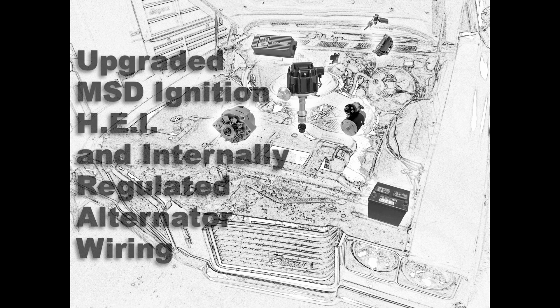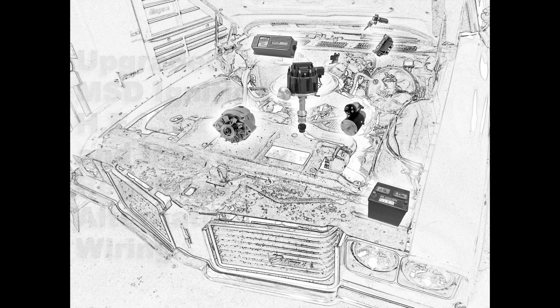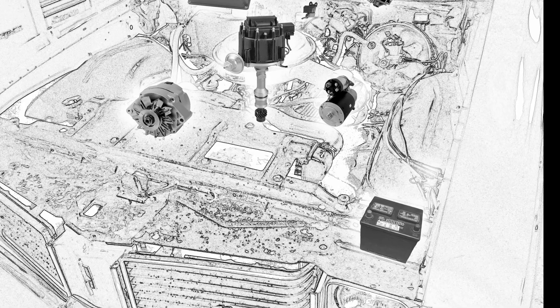If you want to upgrade your ignition system a little further, you may upgrade to an MSD6A box. I usually attach those underneath the dash and then run my wiring through the firewall for a nice clean install.